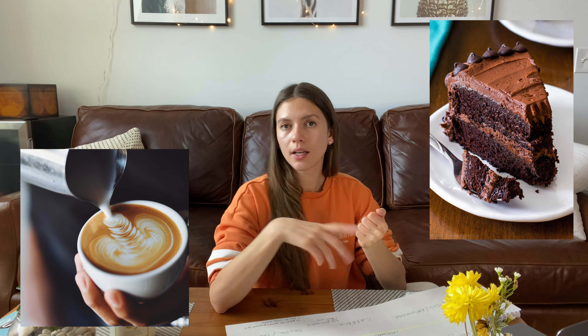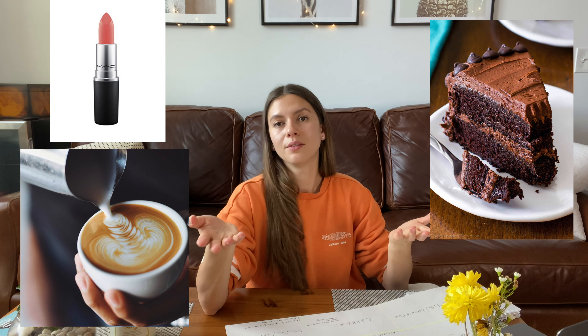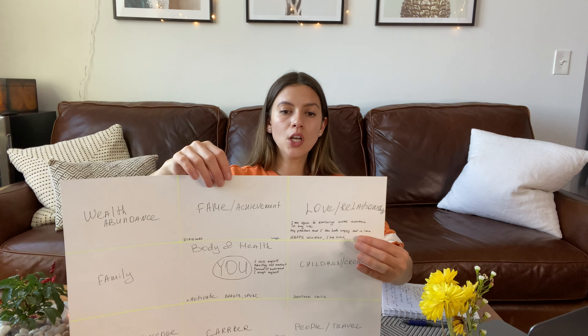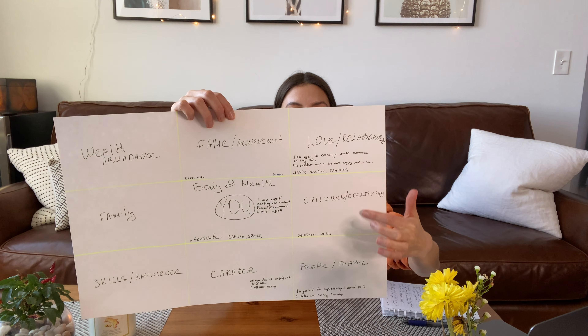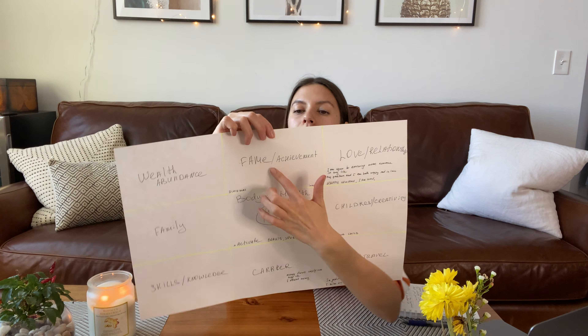Let's start with the middle sector, which stands for body and health. In the middle of the sector you put your photo — try to find one that's not too old, ideally from the last two years, where you are smiling and happy with great memories. Around your photo you can put whatever you want: if you want to eat a healthy diet, put avocados, broccoli; if you want to meditate, find a picture of someone meditating or doing asanas. It's all about your body health and mental state. I suggest writing down affirmations under each picture, because if you don't specify what exactly you're looking for from an image, you can get a very broad result. Formulate everything as intentions in the present tense, as if it has already happened.